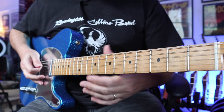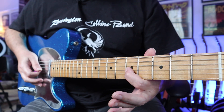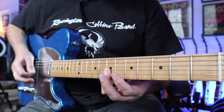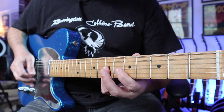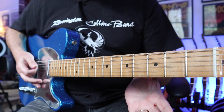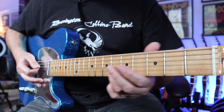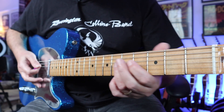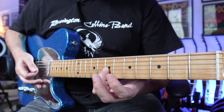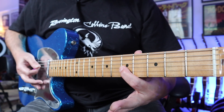So the first part is just the D string open, and then we're going to hit the 7th fret of the G, and then the 5th fret of the G while hitting the D string at the same time. So you're only hitting two strings — D and G. I slid into that first note: you're sliding from around about the 4th fret into the 7th fret of the G and open D at the same time, down to the 5th fret of the G with open D string.